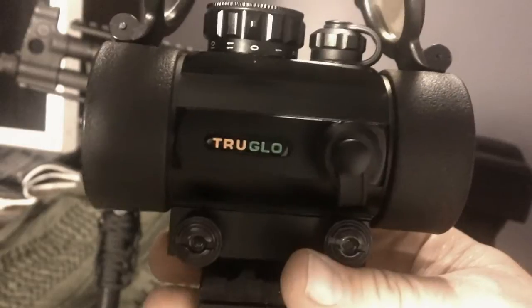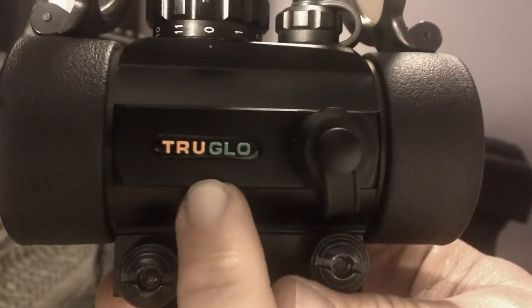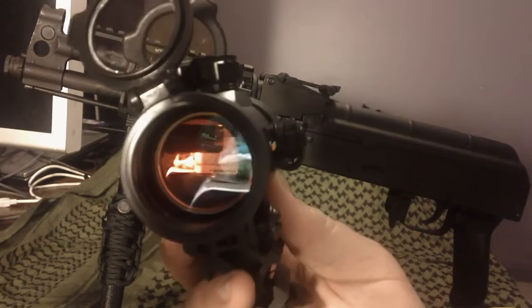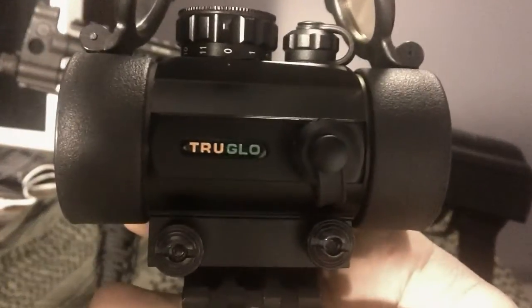Po'boy Special is going to take a look at this optic we got here by True Glow. Now, this is a 40 — that's right, I said 40 millimeter lens. That is absolutely huge. It is big — even a blind person can see through this thing.